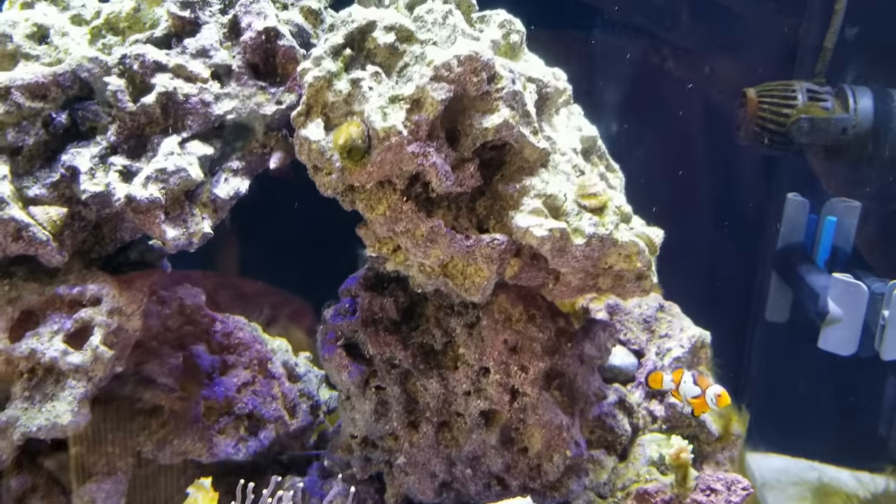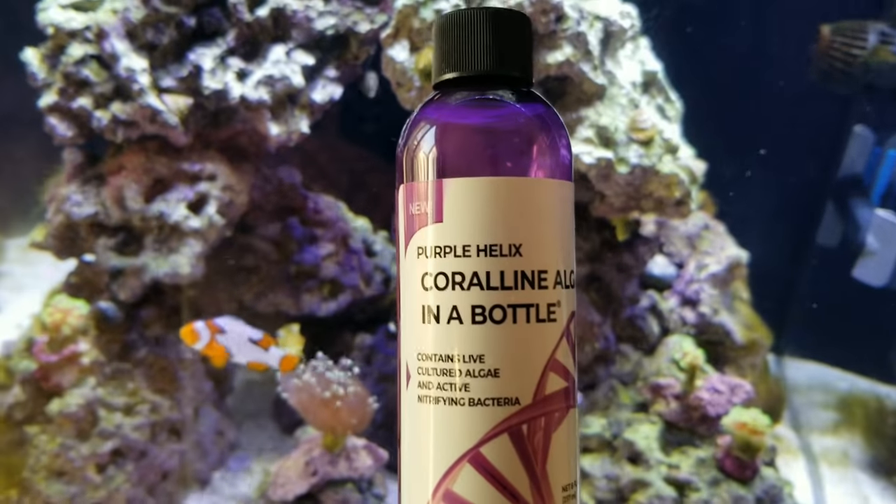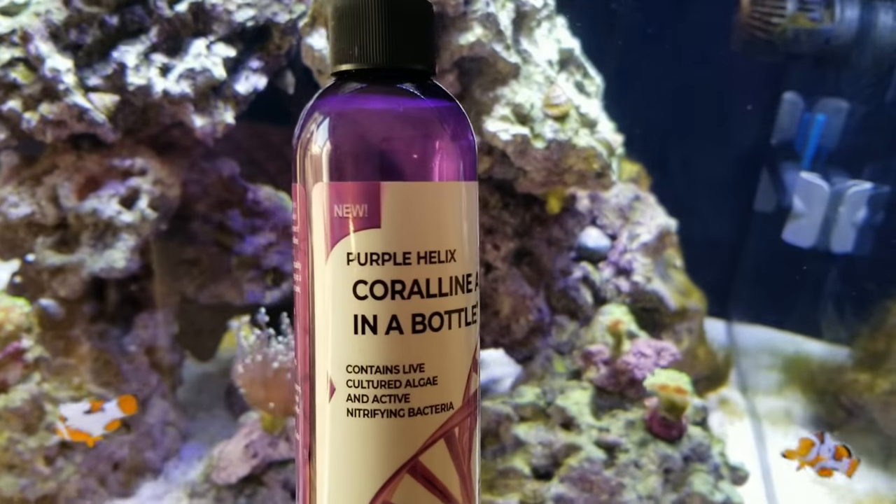Hey guys, Reef Noob here, and today I'm going to give you my final review of the Purple Helix Coralline Algae in a Bottle.